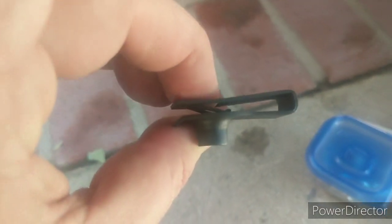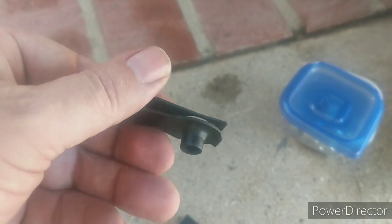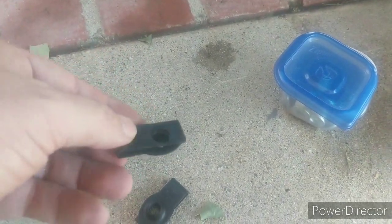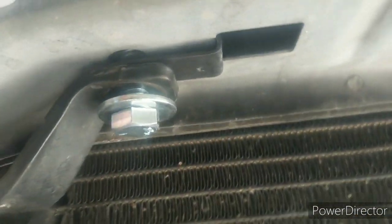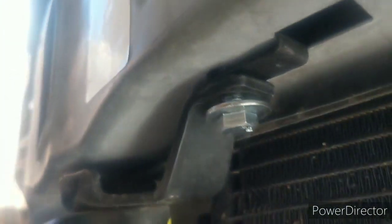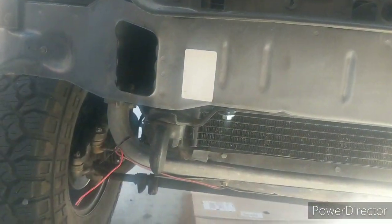I needed a couple of those clips so I went to Napa and got them. This one is 3/8 by 16, so it's just a tiny bit smaller — it's imperial but that's all they had. I'm putting it in right now. It went in fine. Here's what it looks like without it on the other side. I'm just tightening that up now; those other two went in as well.